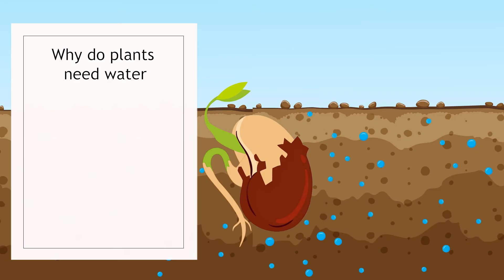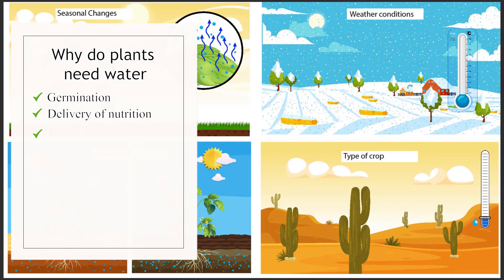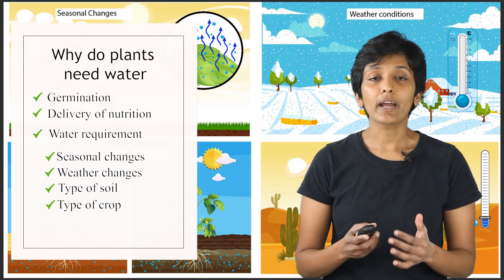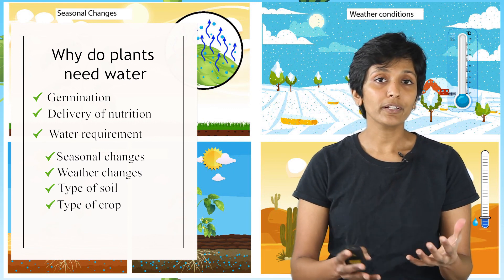Let's do a quick summary of what we have learned. We looked at two reasons why water is important for the plant: germination, and water as a medium for transporting nutrition to the entire plant. We also looked at four different factors that can affect the amount of water a plant needs on any given day — seasonal changes, weather conditions, type of soil, and the type of crop itself. In the next video, we are going to look at different ways farmers use to ensure they give this steady supply of water needed by the plants.